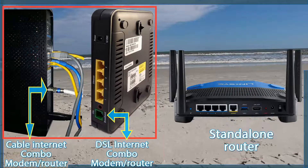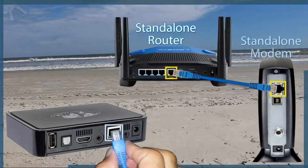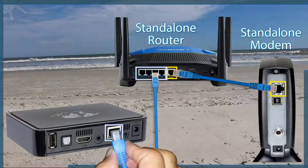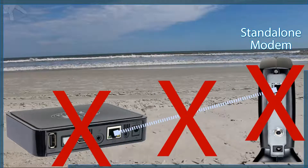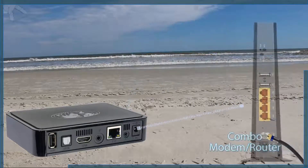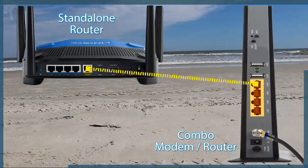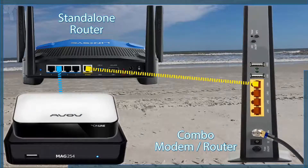Or a standalone router, similar to this shown on the screen. You have to take into account if your IPTV receiver will be using a direct connection to the router or you will need a wireless connection. Your IPTV box will not work if you are connected directly to a modem — it must be connected to a router or to a combo unit as mentioned before. I recommend you avoid connecting your receiver to a cascading router, unless you are sure that the speed of that second router exceeds the minimum requirements of 2 Mbps.